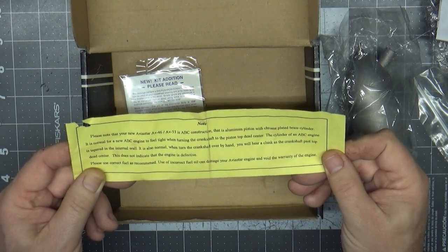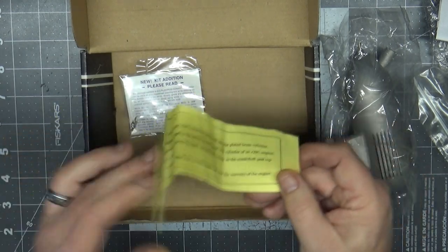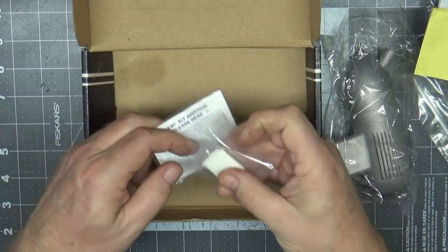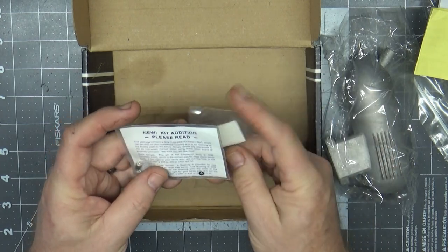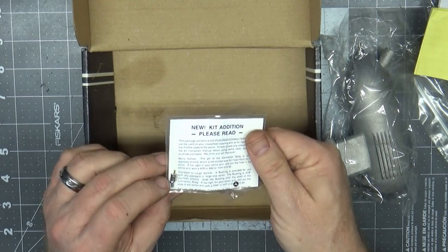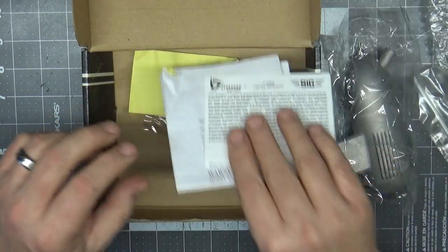It notes that it's an ABC construction engine and that you'll feel it tight when turning the crankshaft to top dead center. Also interesting is that when you buy things from SIG, you'd typically get some easy hinges, which are included here, along with a quick link for your throttle. With those things aside, let's take a closer look at the engine.